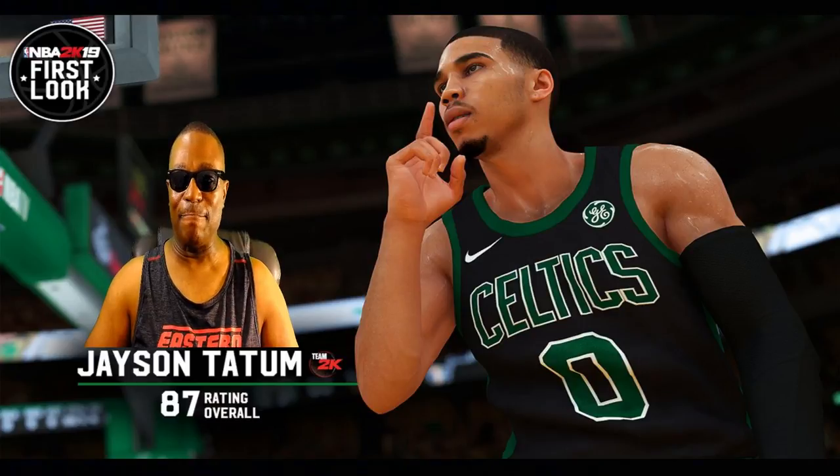A lot of people are saying, I'm hearing people say, there's no way NBA 2K19 can look better. They're saying graphically they've already stretched it out, man. Graphically, NBA 2K can't get any better than NBA 2K18.